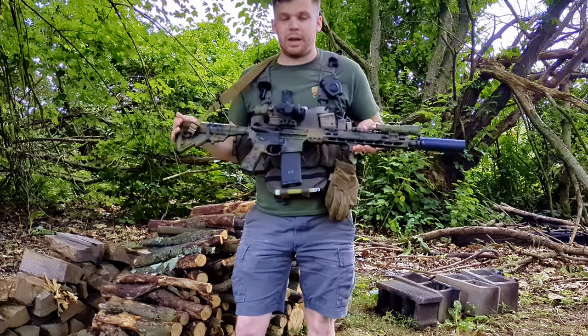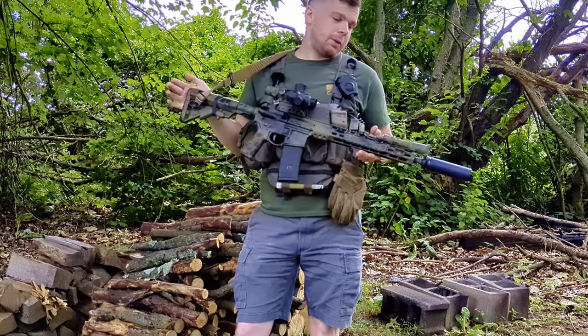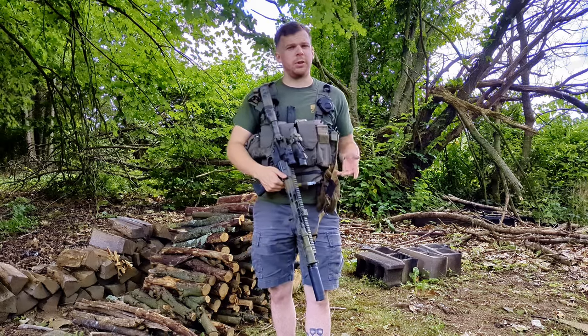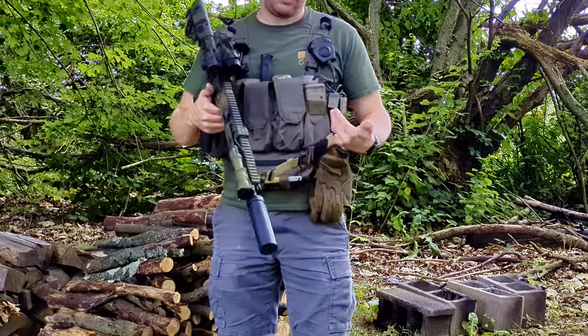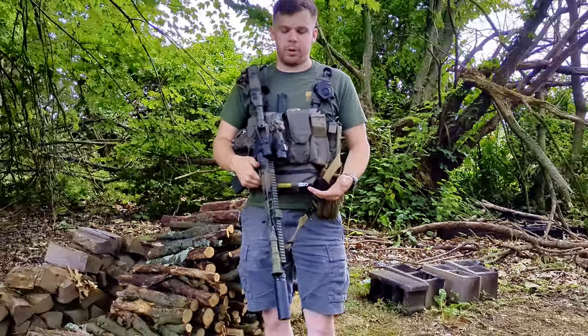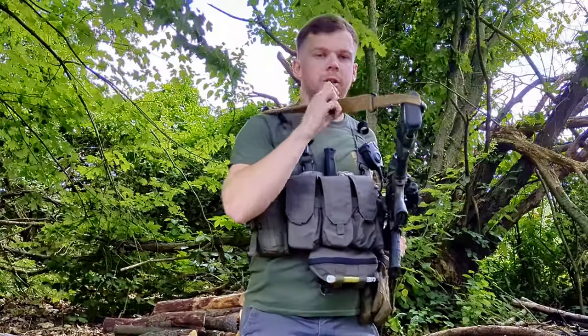Some things are way different, and some things are the exact same parts as last year. However, this is what I would consider to be a completely new build. Probably not one of the first things you'll notice, but what is actually a really big deal is the rifle sling. This sling is not the same one I used last year. This is a Warrior Poet Society two-point sling with the quick disconnect buckle and a bungee.